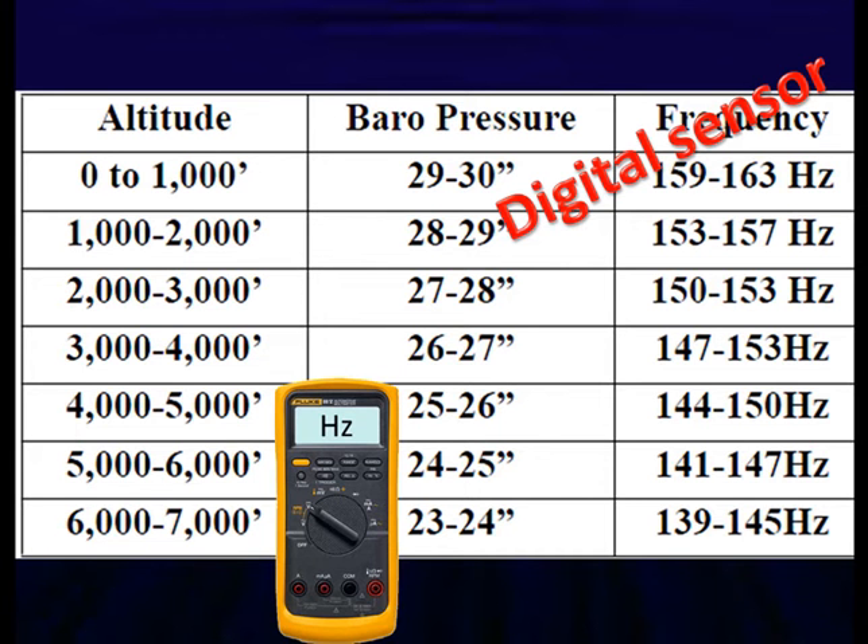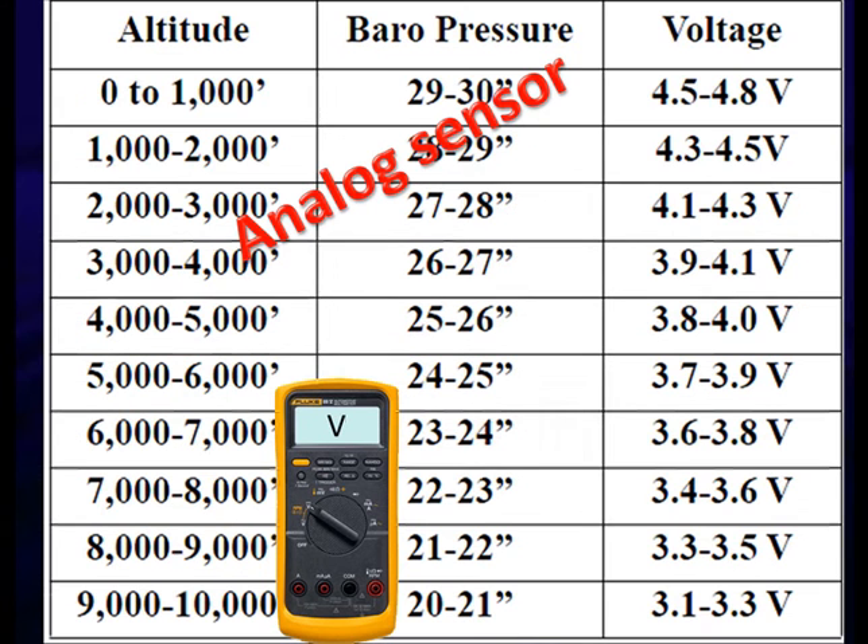If we're over 1,000 feet, we go to the appropriate range. At 5,000 feet, we expect to see 144 to 150 hertz — we're reading a frequency, so we change our meter to the frequency position and compare it. We've already checked power and ground. If it can't read barometric pressure, it probably can't read MAP sensor pressure either.